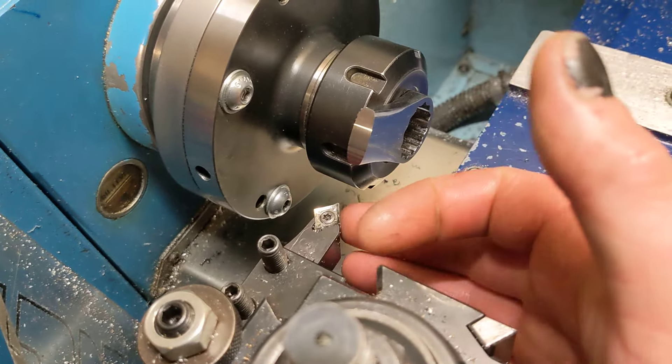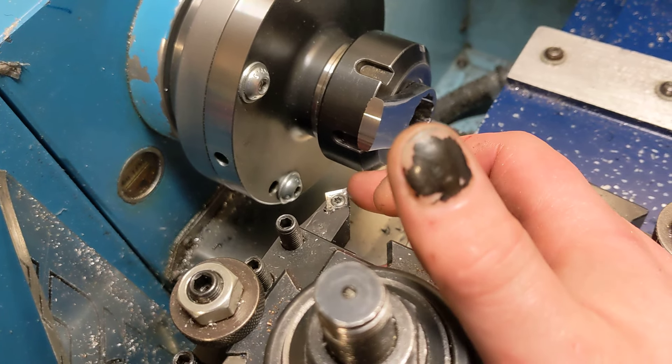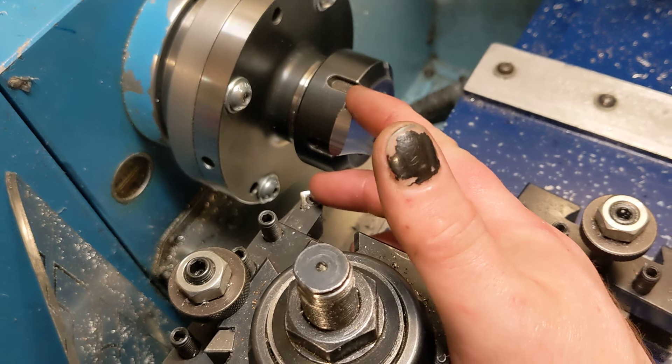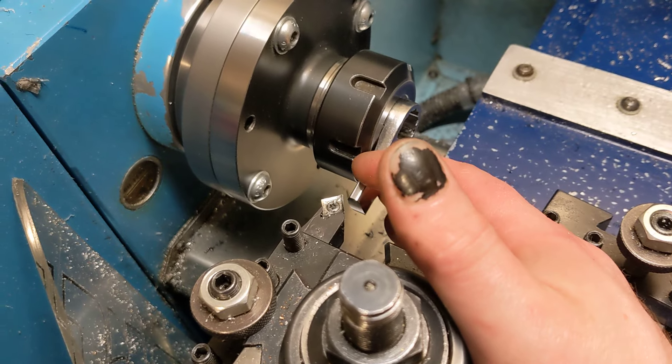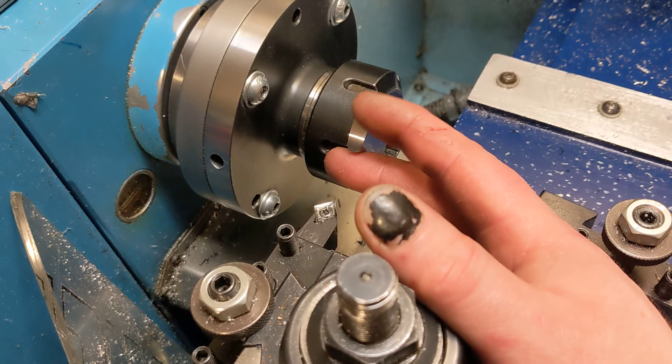The secret is aluminium insert tooling. Cutting tools meant for aluminium have a really high rake angle, they're nicely polished, they're very sharp, and while that's technically not the best for steel, it massively reduces tool pressure, which means little lathes can do stupid shit.